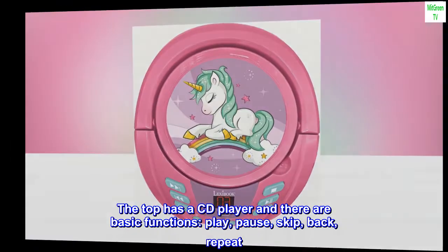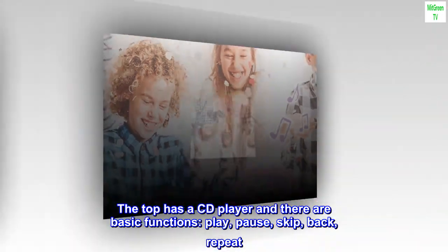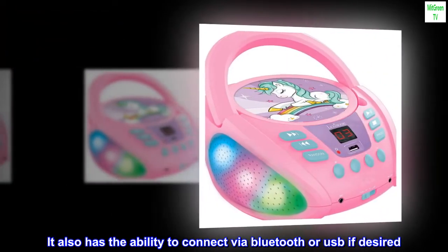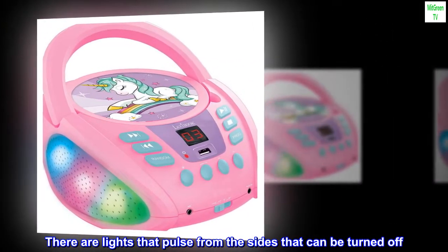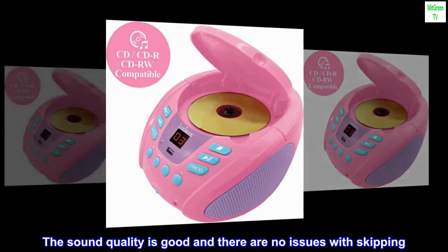The top has a CD player and there are basic functions: play, pause, skip, back, repeat. It also has the ability to connect via Bluetooth or USB if desired. There are lights that pulse from the sides that can be turned off. The sound quality is good and there are no issues with skipping.